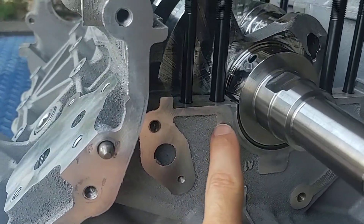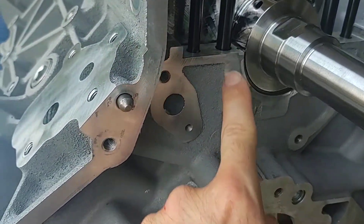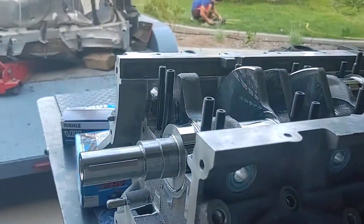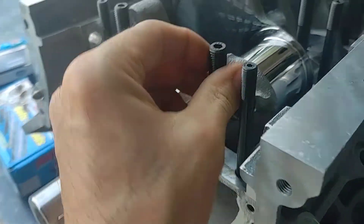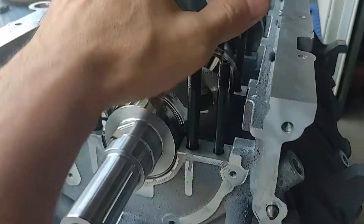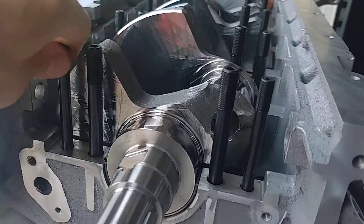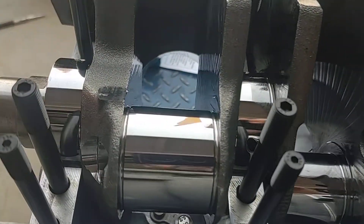When you install the ARP bolts, you want just a tiny dab of oil on the threads — not a lot, just a drop. If you put too much oil you're going to create a little air pocket in there, and that's not good. Just enough so the metal on aluminum doesn't go in dry, because this block came back from the machine shop completely clean and degreased. ARP says to hand-tighten them, or you can opt to put thread locker in there and make them a permanent part of the block. I didn't opt to do that — I kept them just hand tight.